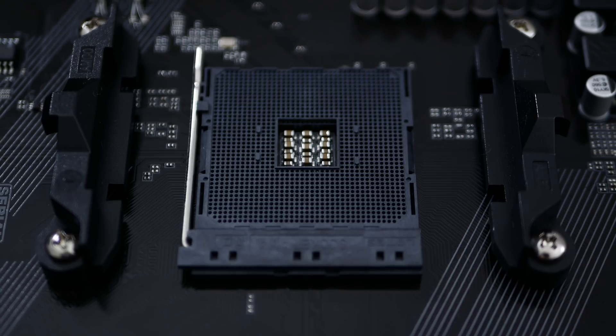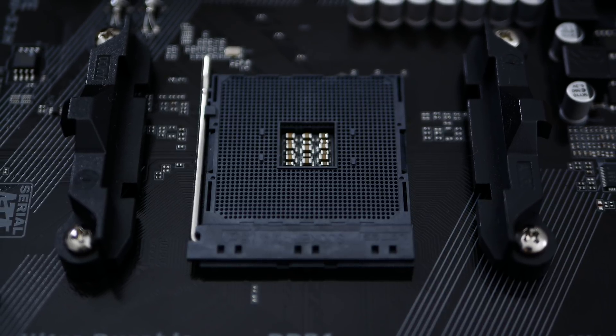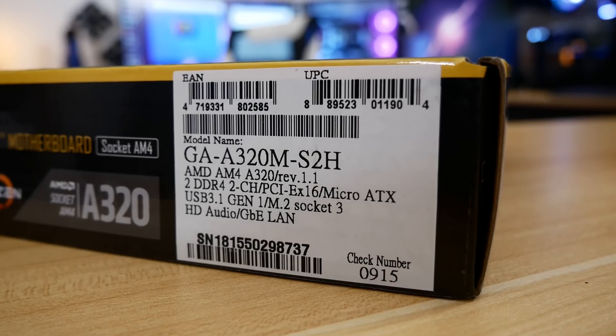The A320 chipset is packed full of compromises, most obviously CPU overclockability. All Ryzen CPUs sport unlocked multipliers, so it seems like a waste to pair them with locked chipsets — especially the higher-end SKUs. It's a bit like on Intel's side, purchasing an i5-8600K and pairing it with a B360 chipset. In my opinion, those two just don't add up. And to be honest, Gigabyte sells nearly identical B350 boards for something in the realm of 5 to 10 bucks more, so the idea that A320 chipsets have a place in the market at these current price points seems a bit far-fetched.